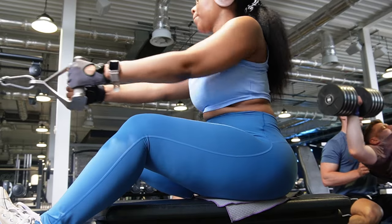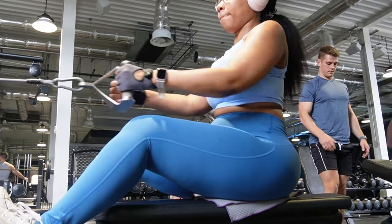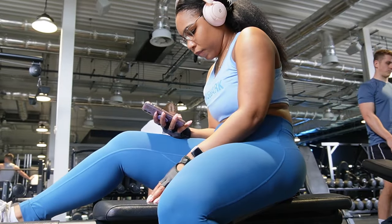As you can see I am doing some cable seated rows — I really enjoy this exercise, it's actually one of my favourites. Back day is actually one of my favourite sessions to do in the gym.